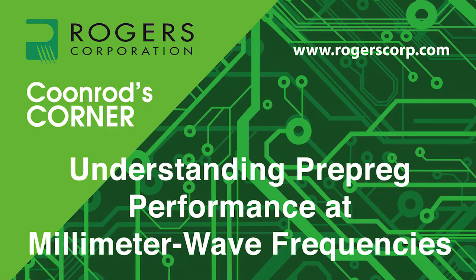Welcome to another edition of Coonrod's Corner, brought to you by the Rogers Corporation. Today's topic: Understanding Pre-Preg Performance at Millimeter Wave Frequencies. Here's your host, John Coonrod.